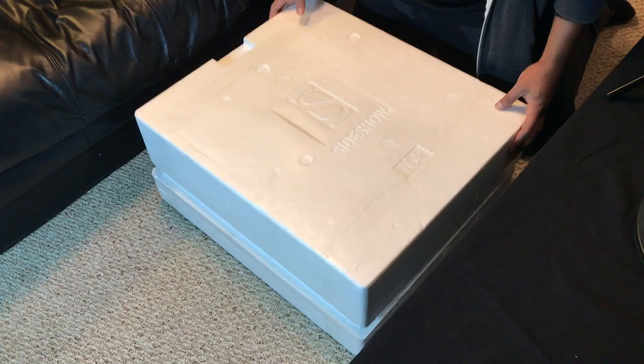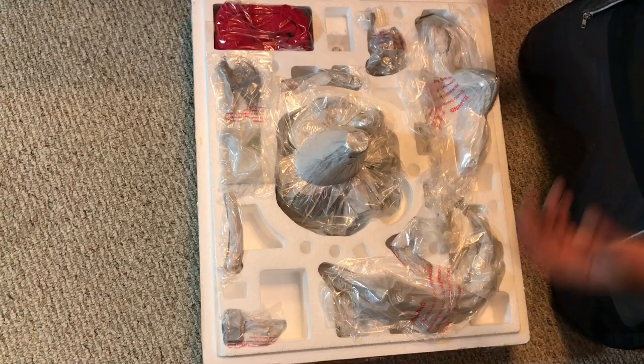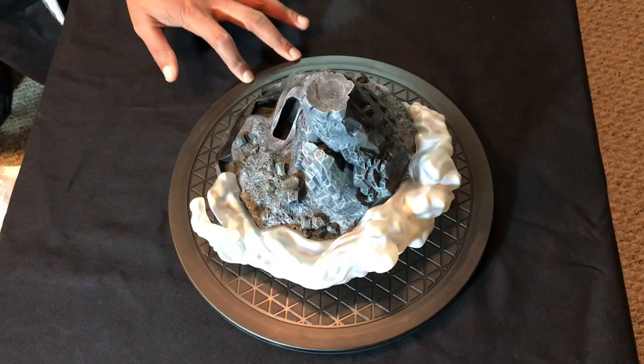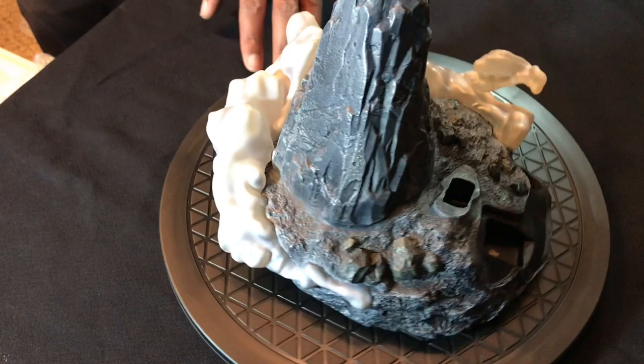The styrofoam has been cut, top layer off, and we have our pieces. In normal fashion I'm going to take the base out first and put everything out on the table so you can see everything. The base is out and it's a lot smaller than what I'm used to dealing with, but it's nice detail — you have the little clouds going around the bottom of the base and nice coloring.